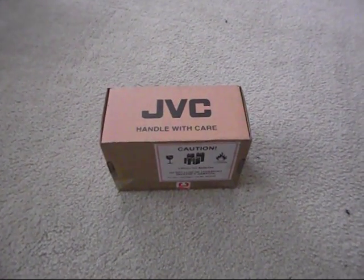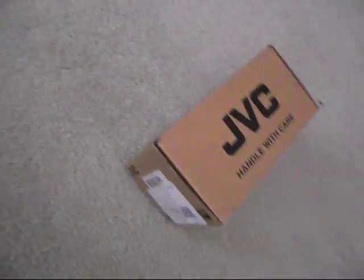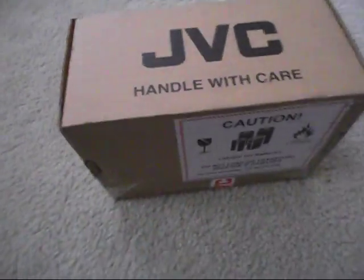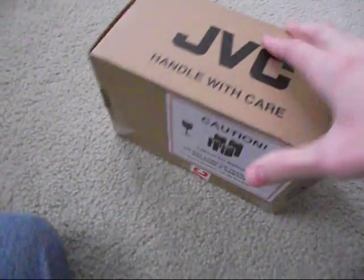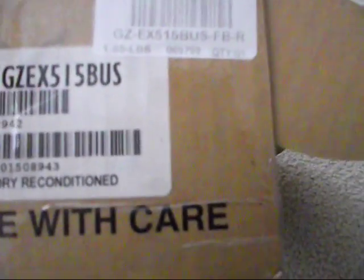What you can see here is a JVC 'Handle With Care' box. This is a factory reconditioned — not refurbished — JVC GZ-EX515. The model is a GZ-EX515BUS, or EX515 on JVC. This is a few years old.